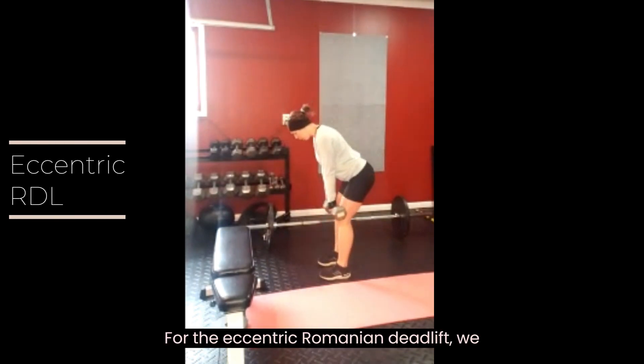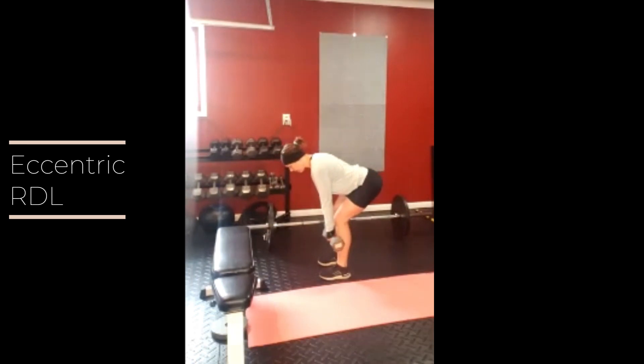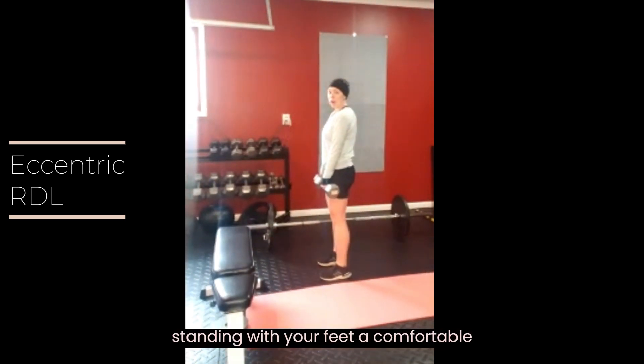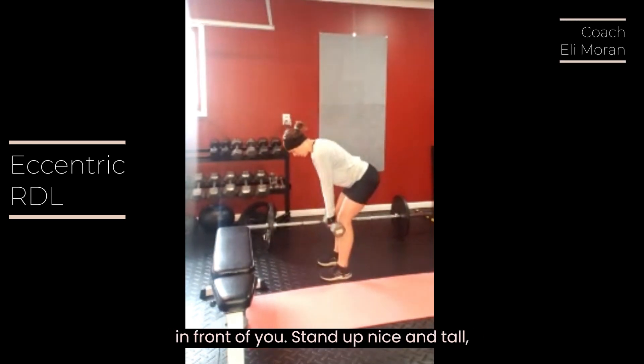For the eccentric Romanian deadlift, we are going to emphasize the lowering phase of this exercise. Start by standing with your feet a comfortable distance apart, dumbbells in your hands in front of you, and stand up nice and tall.